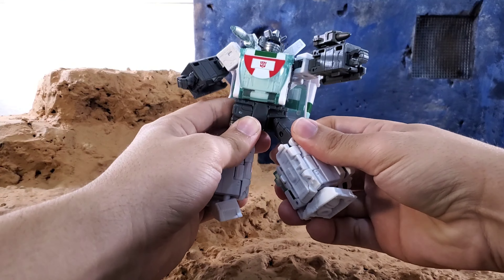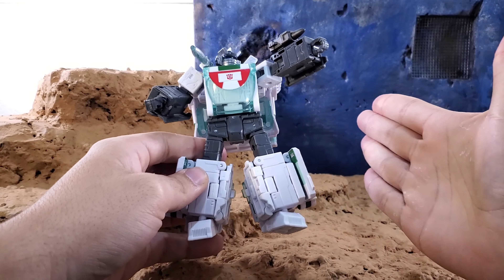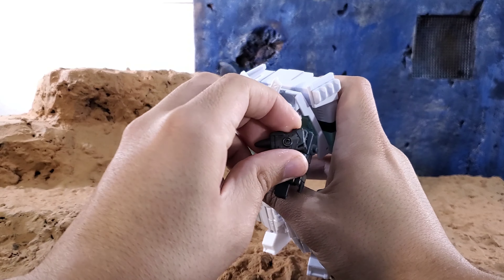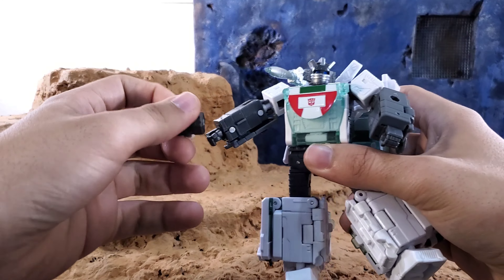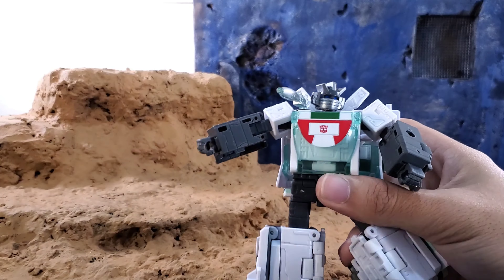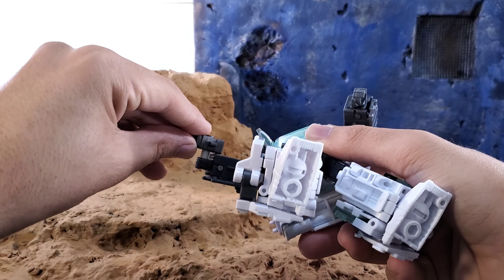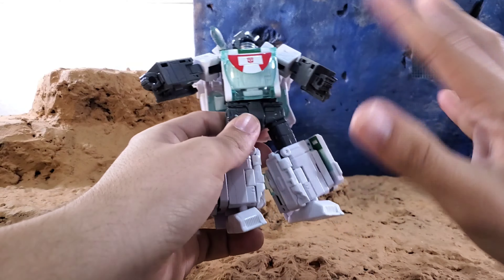Now it's in my possession, so let's talk about this guy. He's pretty good. You can plug in the Earthrise Wheeljack arm cannon, but he can't hold it — the peg isn't long enough and the forearms are too thick for the peg to go through fully into the hand, which really sucks.